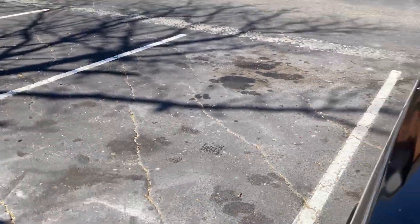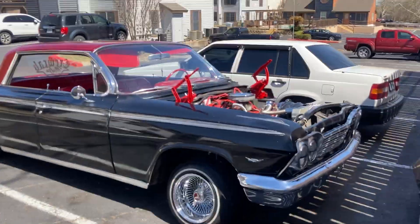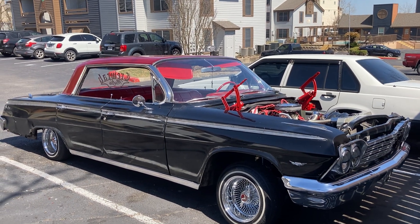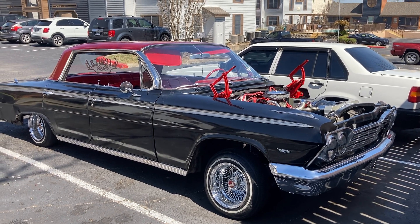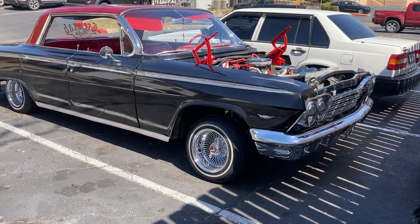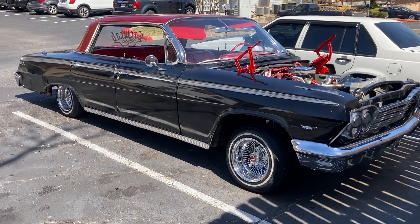Now let's look at this side. From this angle, it's not that bad, you know. I still need to get new quarter panels, which should be another project on its own, and get the doors painted. But we're getting there — we're getting somewhere.